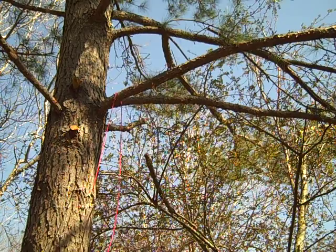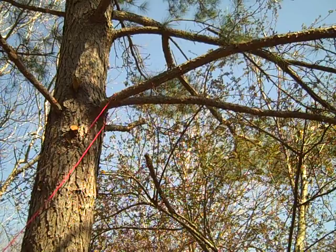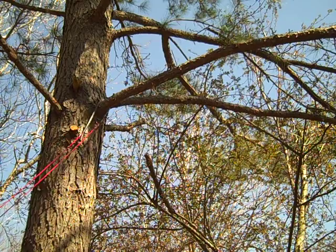Easy to use — once you throw the rope over, the blade always ends up teeth side down and it's very easy to operate. I found that if you put too much force into it, the teeth dig into the wood too much and it'll kind of jam up on you. So with this saw, it's best to use it lightly.